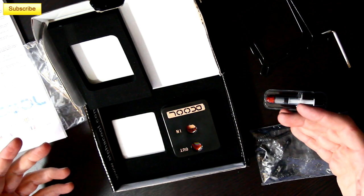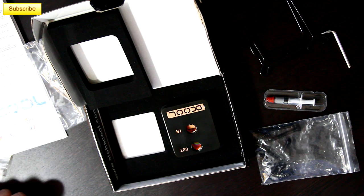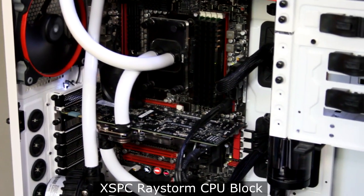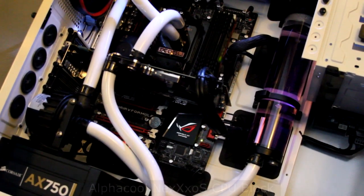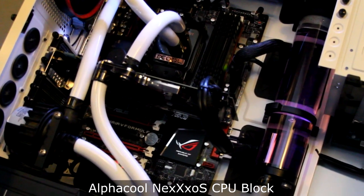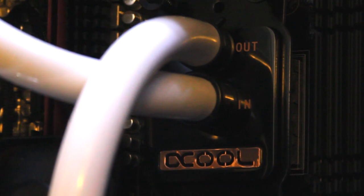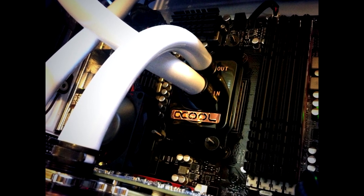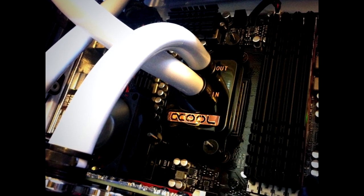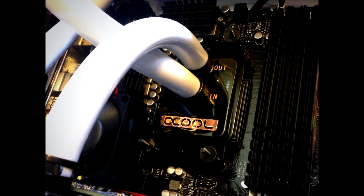So that's everything that comes in the package. Let's go ahead and get my system torn apart, get the old parts out, and get this CPU block installed. Now, I do have one gripe about this water block: the inlet and the outlet are awfully close together, which is kind of strange considering the size of the block. You'd think they could have moved them a few millimeters apart, which would allow the use of both compression fittings. I'm using Monsoon fittings and I can only get one to fit, so just be mindful of that if you're using compression fittings.